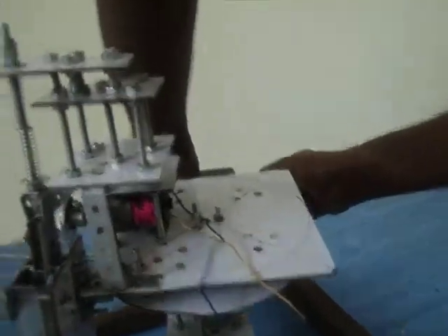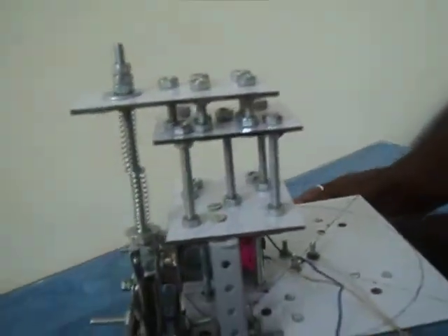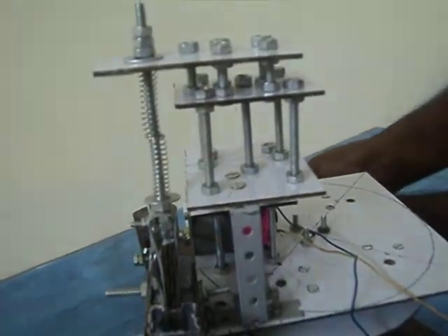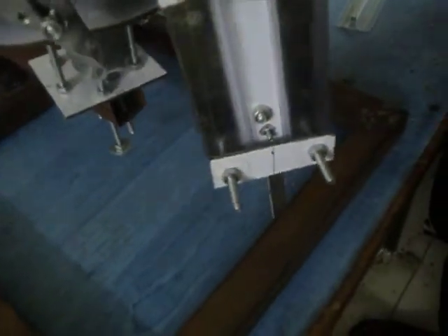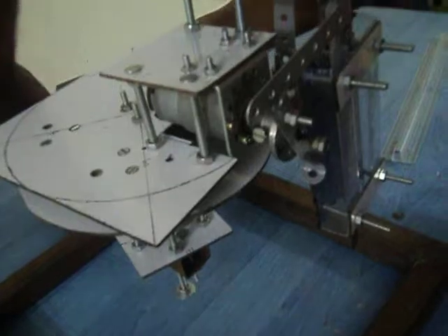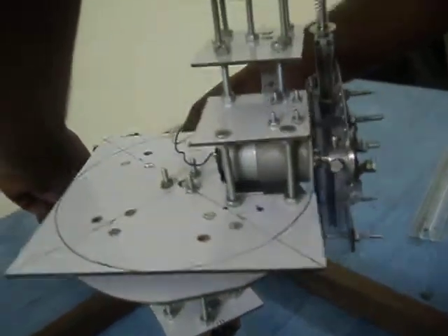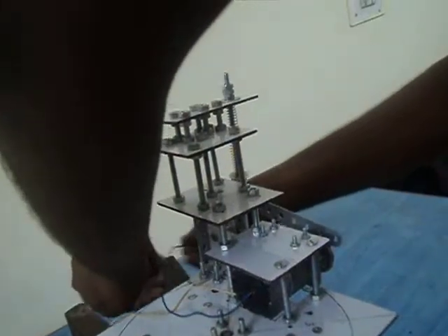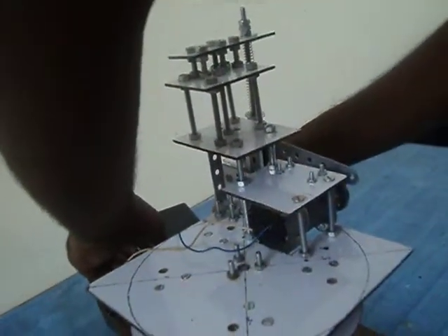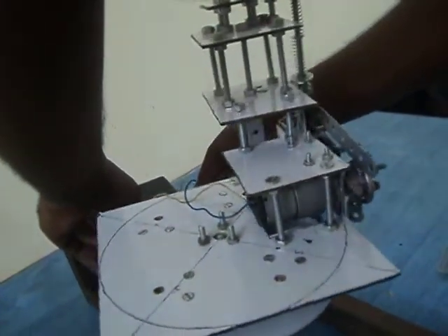Here you can see this arm is moving. When the cutter and the arc move simultaneously, they will give a circular shape to the thermocol sheet. Now I am bringing it back to the normal state.